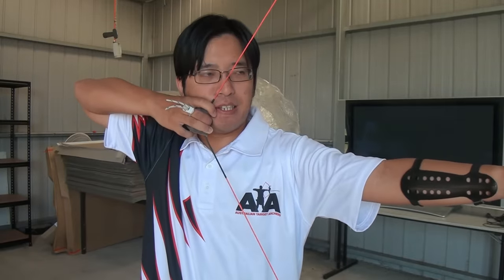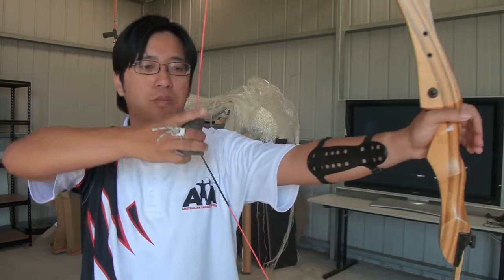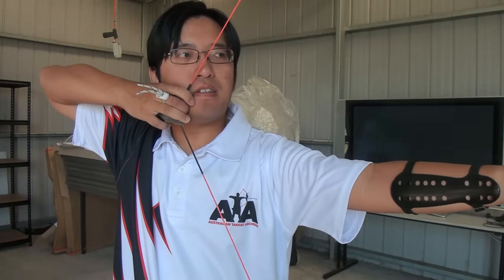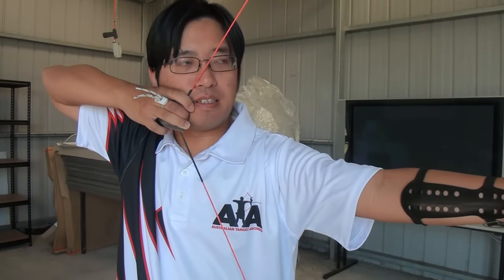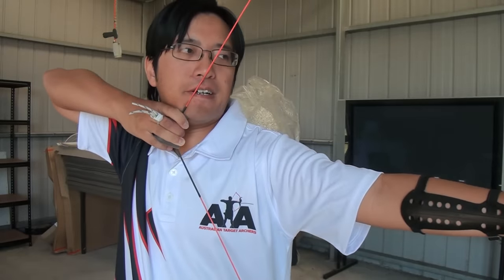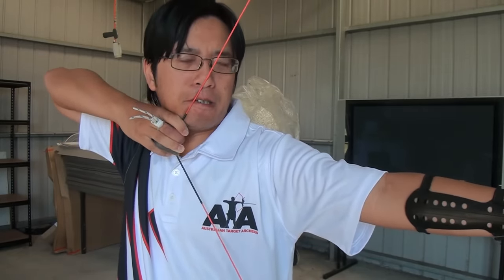When it comes to activities that involve overcoming fear, archery isn't exactly what you think of, but you do have to overcome certain fears. You are meant to have the string right in your face — that is normal. You're meant to have the fingers on the corner of your mouth, and you are expected to have the string touching your face. If you shoot Olympic style, it's actually right in their face — you can see their nose and their lips close around the string, and again, that's normal.